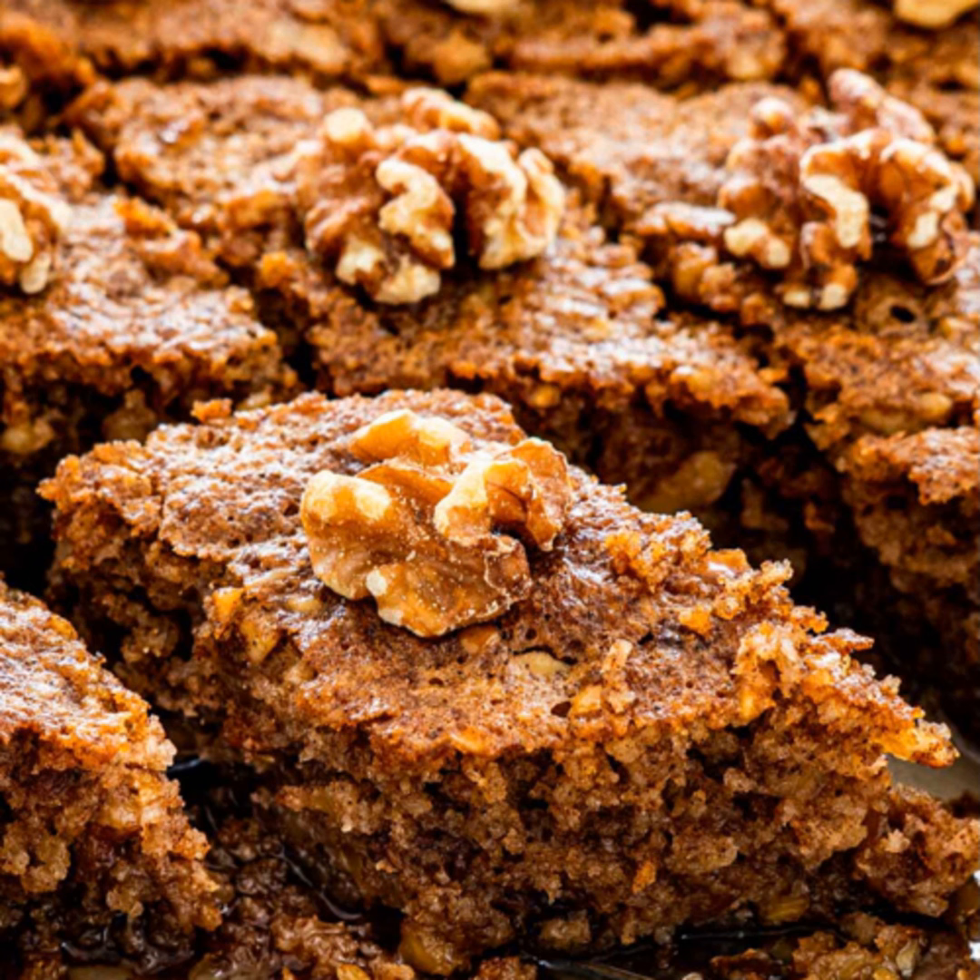People, let's talk about food. To create a unique, delicious, and outstanding food, you need to know what is Karidopita. Karidopita is a spiced walnut cake. It's a Greek specialty usually prepared around Christmas time.